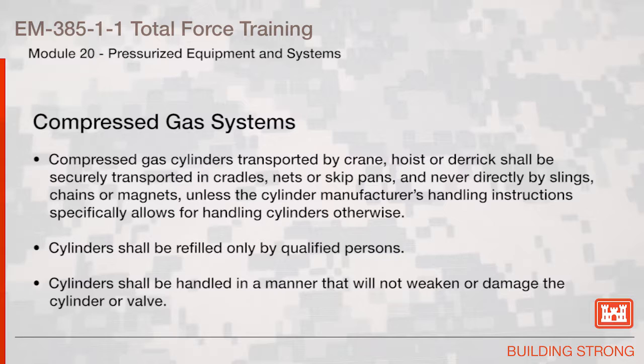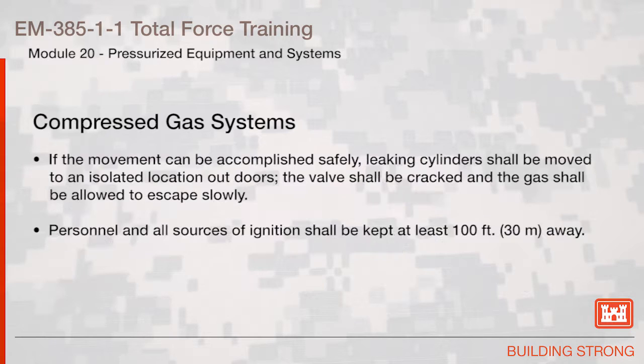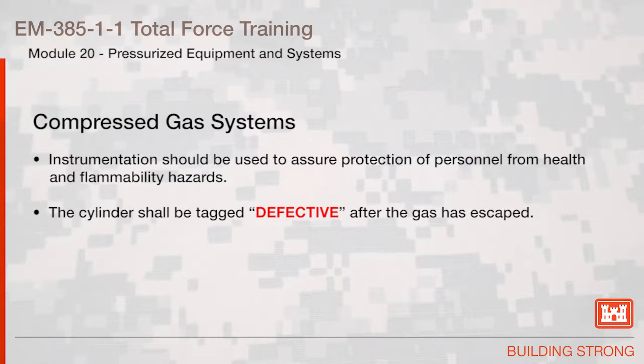Compressed gas cylinders transported by crane, hoist, or derrick shall be securely transported in cradles, nets, or skip pans and never directly by slings, chains, or magnets, unless the cylinder manufacturer's handling instructions specifically allow otherwise. Cylinders shall be refilled only by qualified persons and handled in a manner that will not weaken or damage the cylinder or valve. If the movement can be accomplished safely, leaking cylinders shall be moved to an isolated outdoor location, the valve shall be cracked, and the gas shall be allowed to escape slowly. Personnel and all sources of ignition shall be kept at least 100 feet away. Instrumentation should be used to assure protection of personnel from health and flammability hazards. The cylinder shall be tagged defective after the gas has escaped.